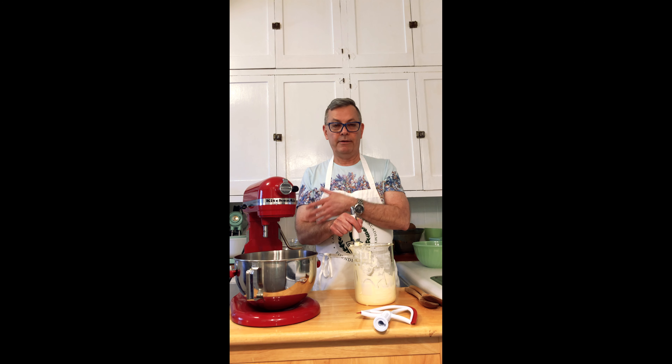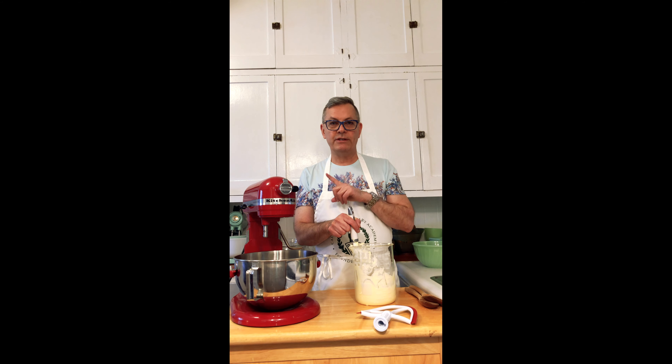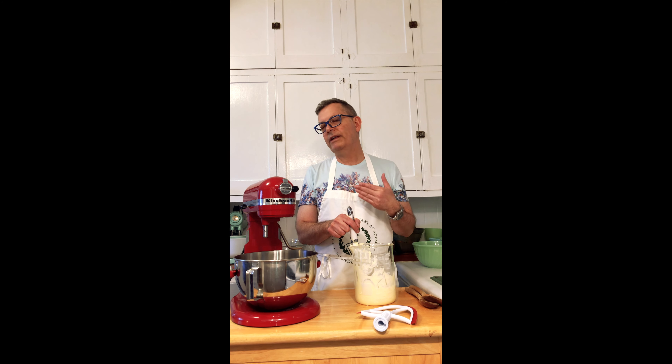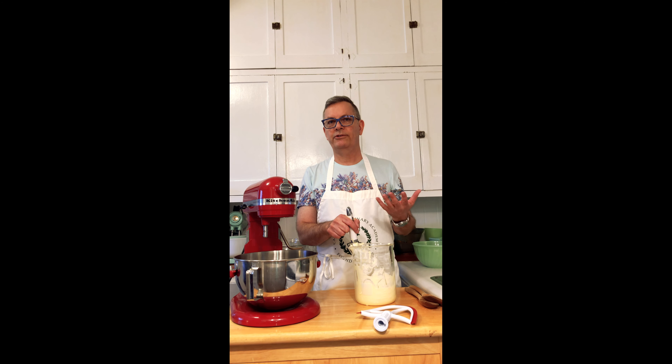We're gonna put this in the mixer and it will eventually become whipped cream and then turn into butter. The first time I did this my kitchen was a little warm, and when it was nearly at the point of turning into solid butter it really wasn't solidifying into a hard thing because it was too warm. So I stopped the mixer, put it in the refrigerator for about 10 minutes to cool down.